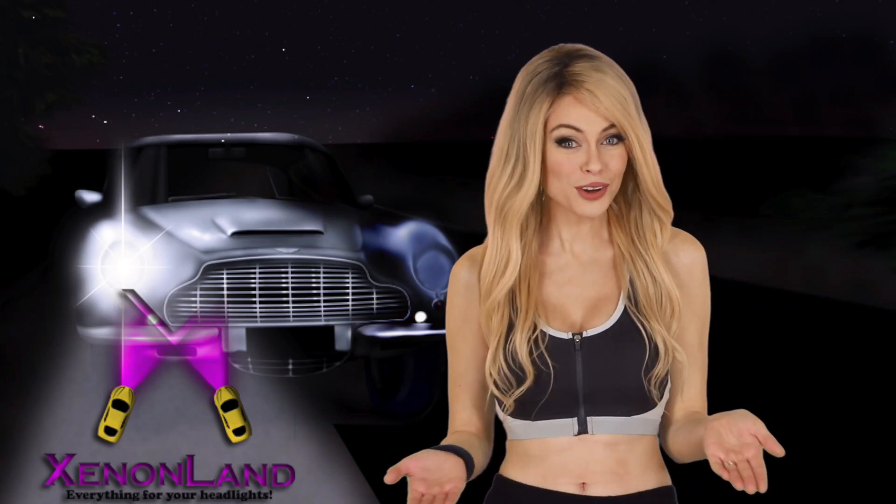Here you will find the best information in the world about halogens, xenon, and LED headlights. Based on more than 20 years' experience, we will also show you how to troubleshoot and repair your headlights.